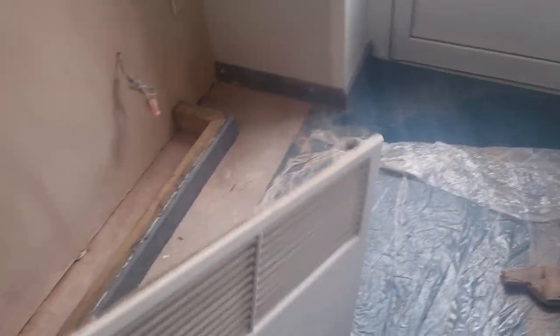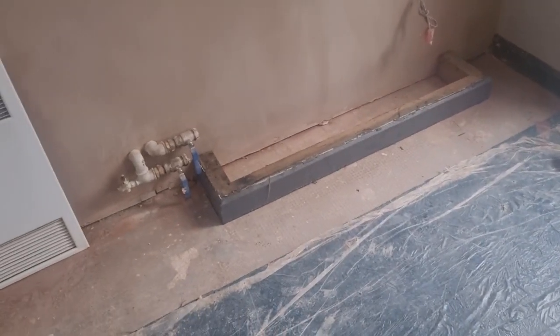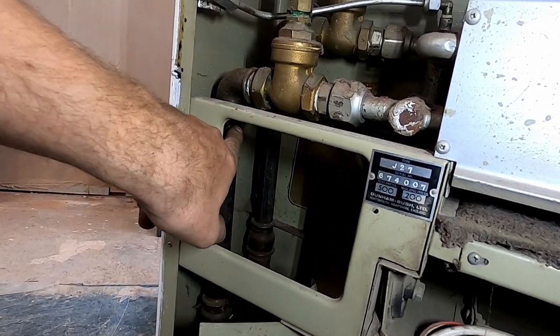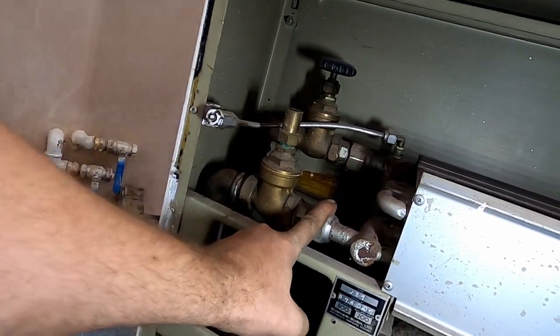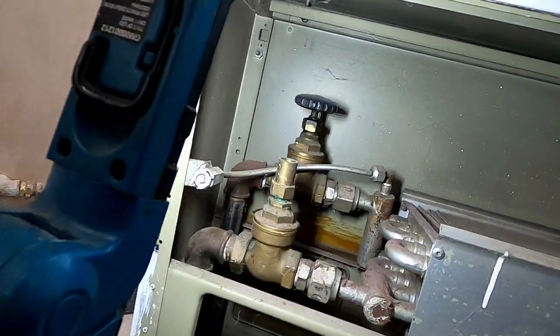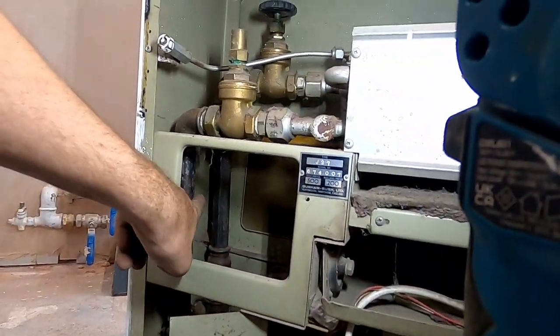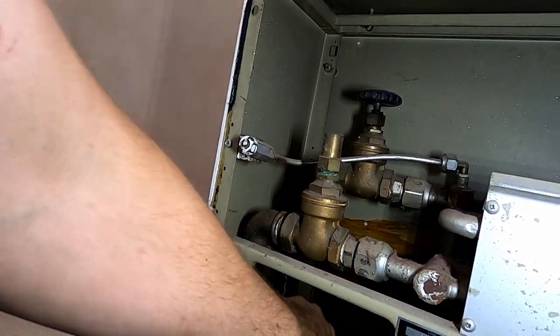I'll get the old iron pipes disconnected out of the heater and just pop it back in copper. Should be straightforward enough. You don't get an awful lot of space in these heaters. What I'm going to do is cut that off there, cut that off there, and try to get some male lines back into those three-quarter elbows. I don't want to disturb it on here because there's a risk I could split the coil. I'll get that awkward bit done first.